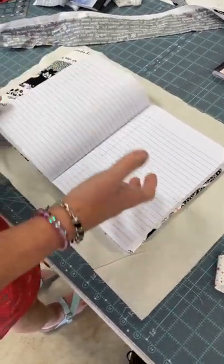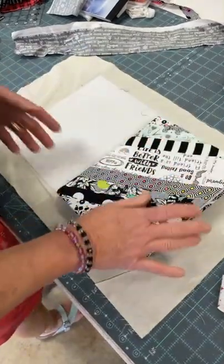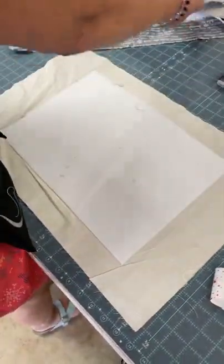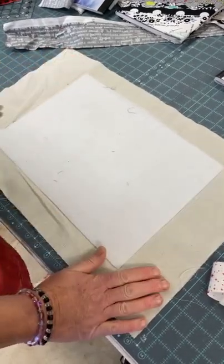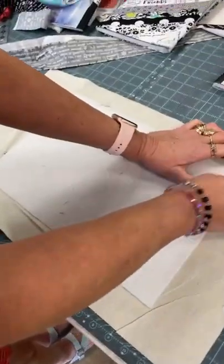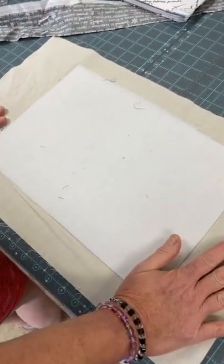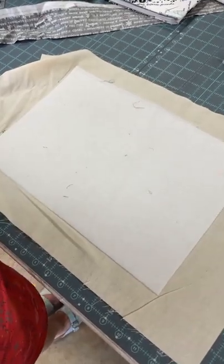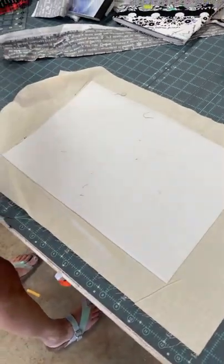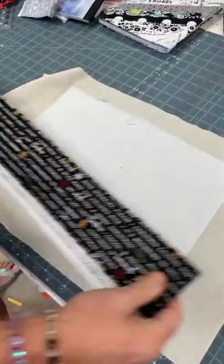If you've got a smaller or bigger journal, just trace the outside — you want about three inches on each side and two inches on either end. You could cover a photo album, a little tiny notebook, or even use it as a guest book for an event. You take your backing material, put your Thermalam fleece on it, and it just irons on — that's your base. Today I'm going to do the cooking one.